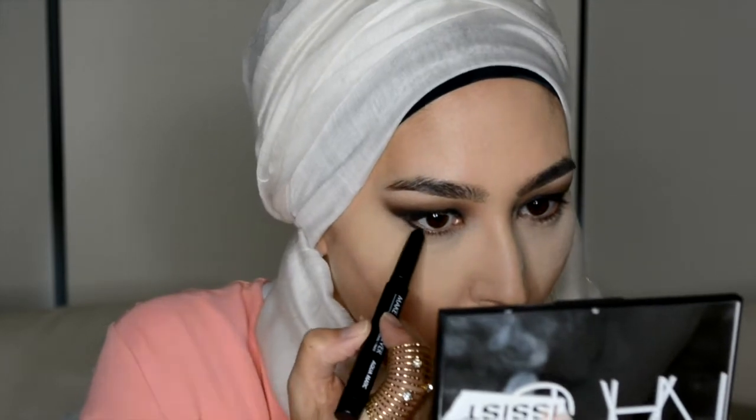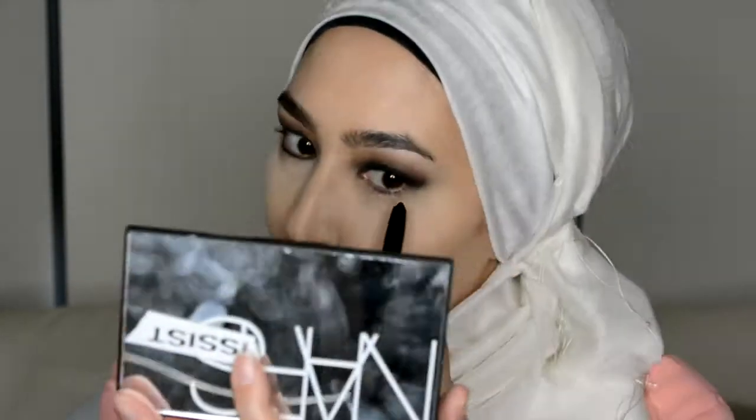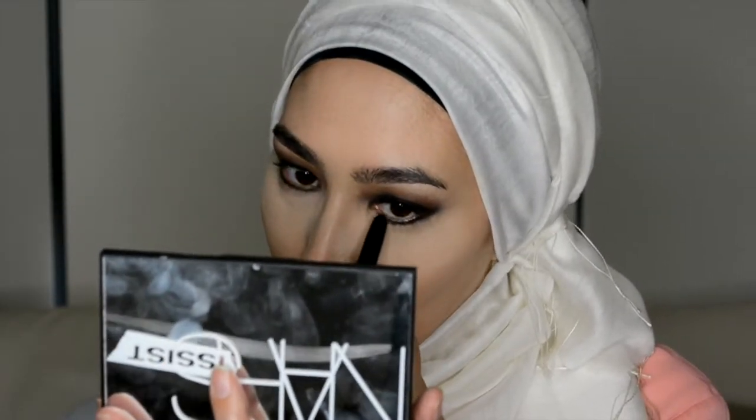Now that the translucent powder is on, I'm going to work with that Make Up Forever pencil again just to define the bottom part of the eyes and smudge that in with a small smudging brush.